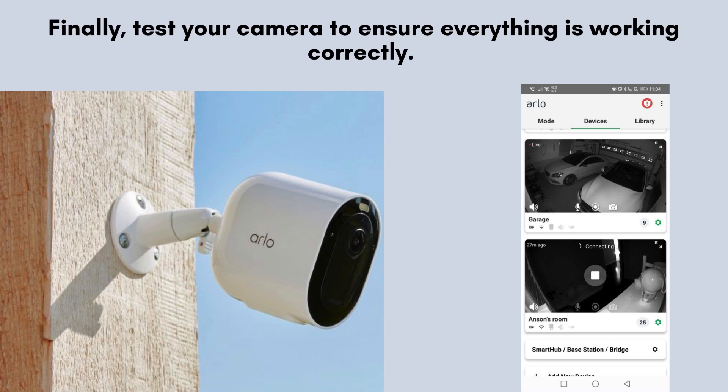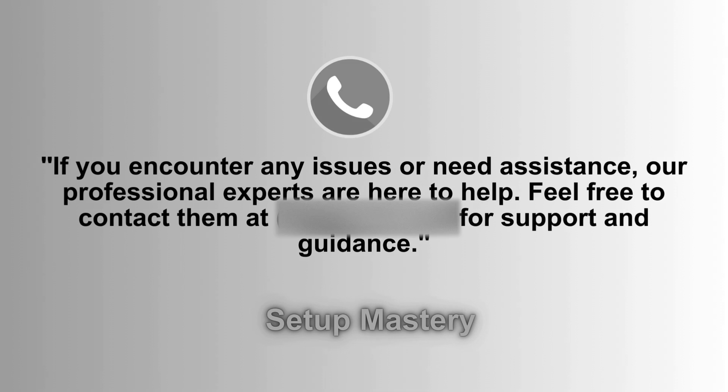Finally, perform a test to verify that your camera is functioning properly. Walk in front of the camera to ensure the motion detection and spotlight are working as expected. Check the live feed in the Arlo app to confirm everything is set up correctly.